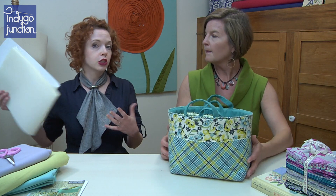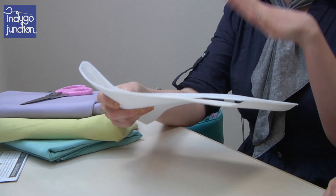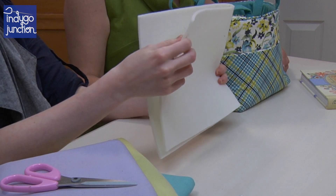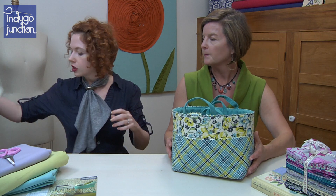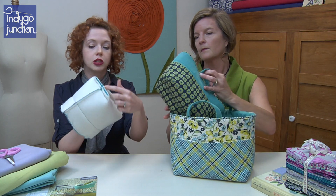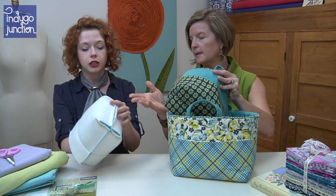We recommend two different interfacings for the baskets — you can choose whichever you want. Peltex is one option, which is a stiffer interfacing if you want a stiffer wall to your basket. The other option is airliner foam or By Annie's Soft and Stable, which is a cushier interfacing and gives you a more rounded basket with a little more body to it. We actually have one basket that is almost finished, inside out, so you can see the markings on the inside, where the boxed corners give the basket its shape. Easy to do.